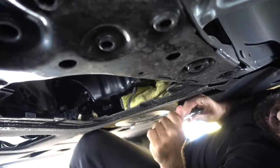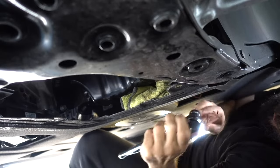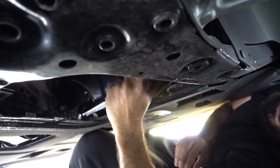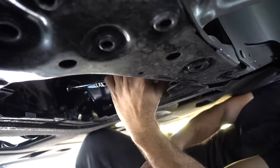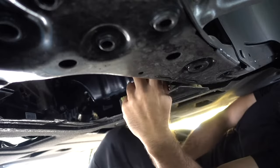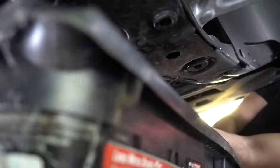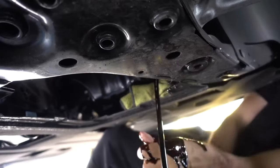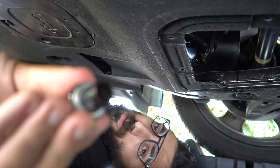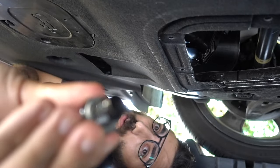We're under the car now, going to drain the oil. Use a size 17 socket for the drain plug. Once the oil stops dripping, this is very important: install the new washer, then start putting it back together and put the filter back in.